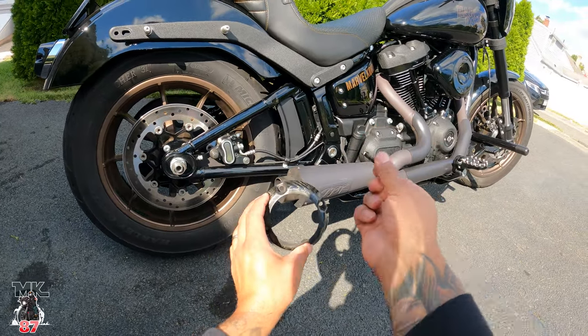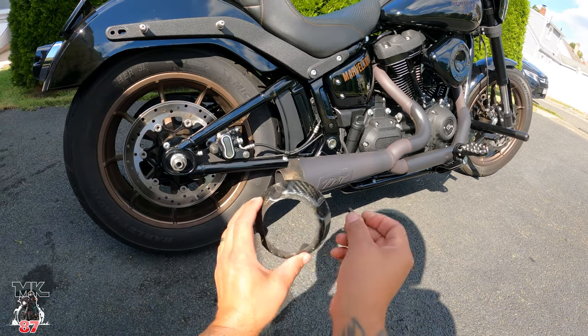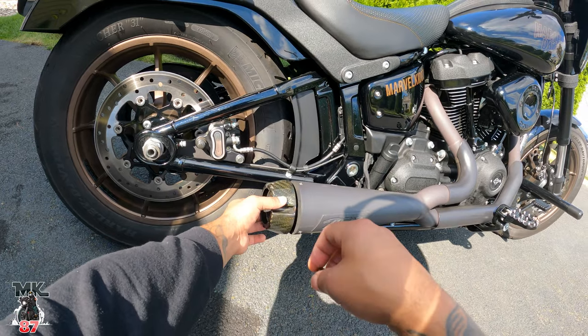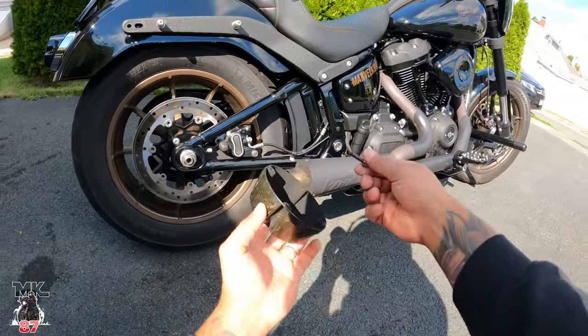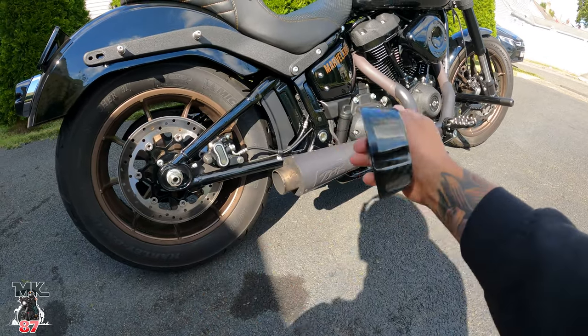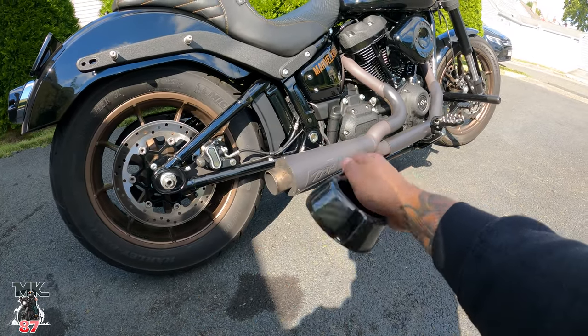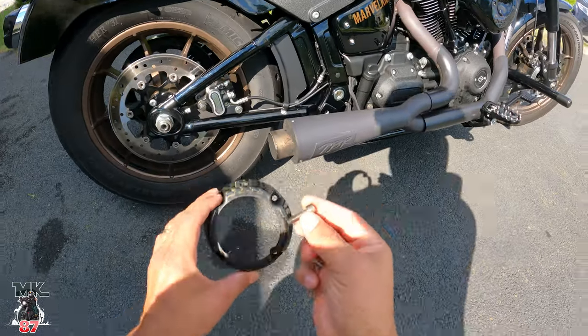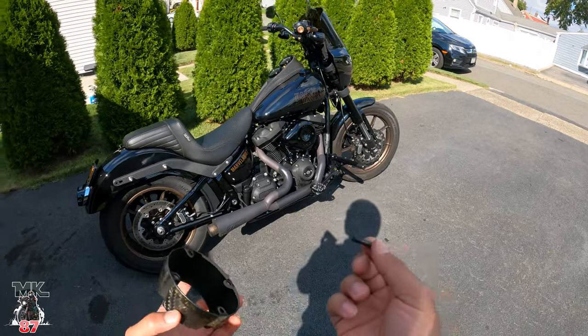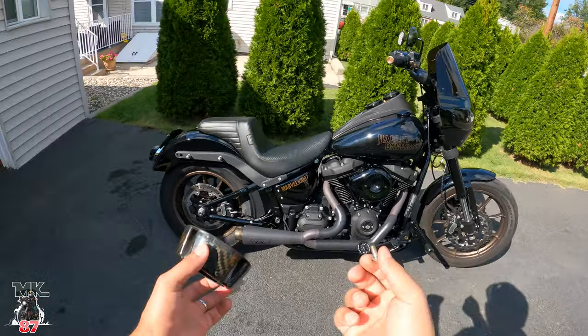Luckily mine was down to the last screw right here. I was watching the bike the other day and I noticed it was really loose. The other screws had all fallen off with only one left. So I went ahead and took it off and saved it, because I knew if I would have gone on that ride I would have lost it. So today we're on the hunt to find three more of these screws, hopefully at AutoZone or somewhere, and we can put this back on.